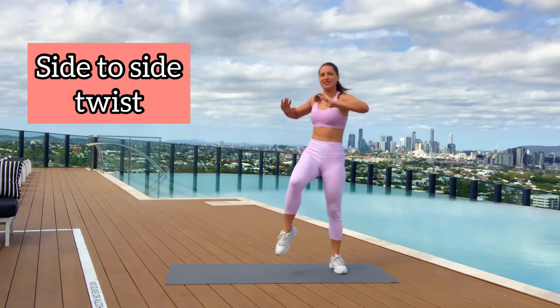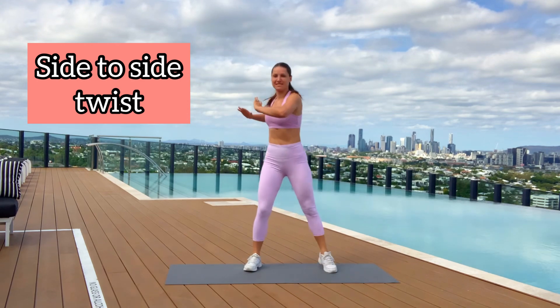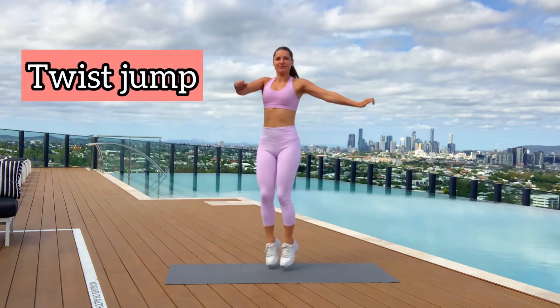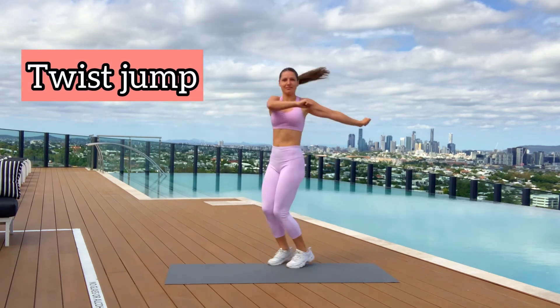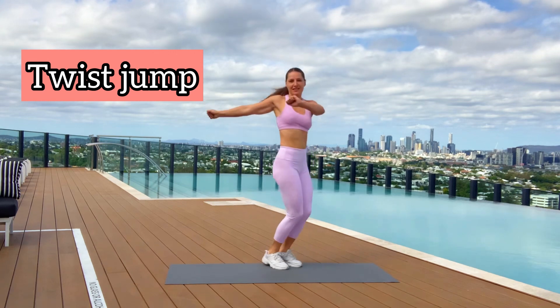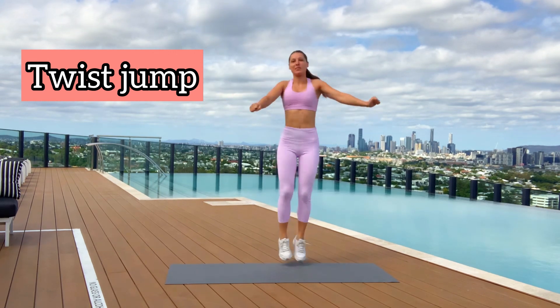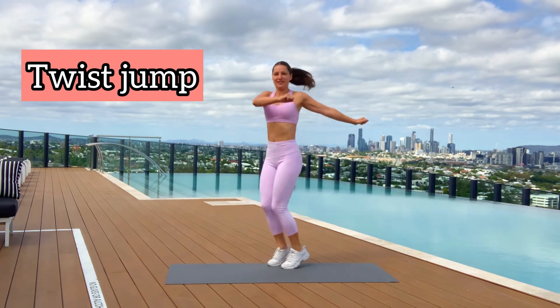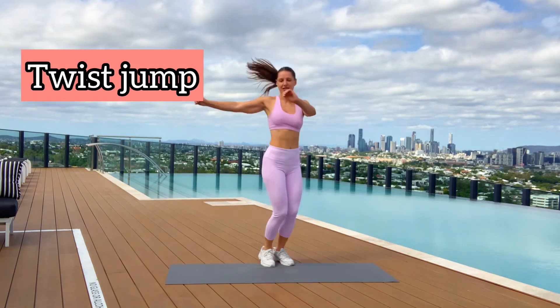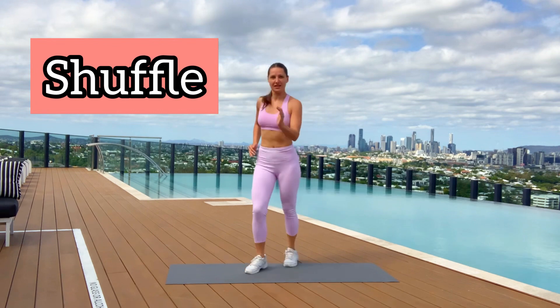Few more times guys, increasing our range. Next exercise will be a little more energetic — it's the jump twist. Twist your core, keeping arms in one direction and toes in the other direction, doing small gentle jumps. Few more times and next exercise, the last in our warm-up, is shuffles.